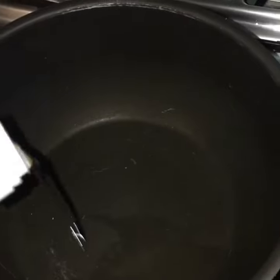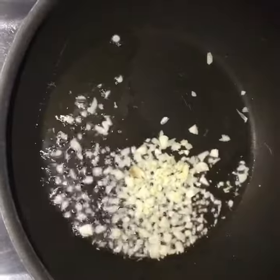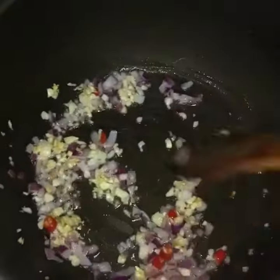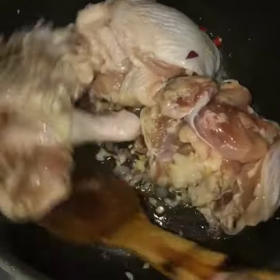We're gonna start by heating the pan and adding the cooking oil. Saute the garlic and onion until translucent and add the chili for more flavor. Add the chicken and cook until brown.